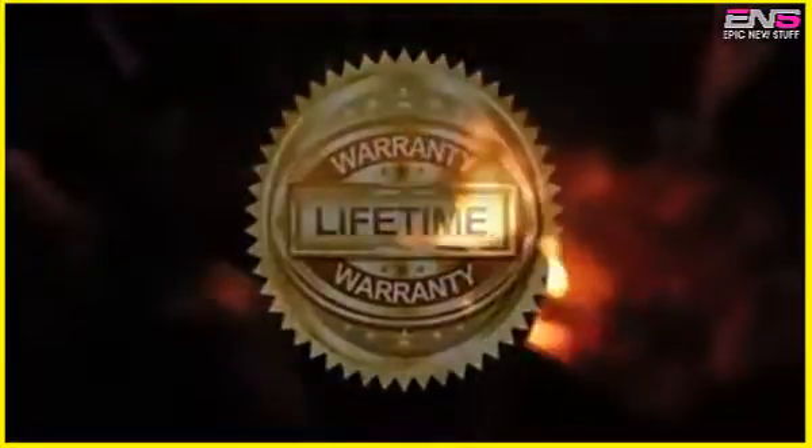It fits on any steel, nylon, or electric guitar. We stand behind our product with a fully guaranteed lifetime warranty.